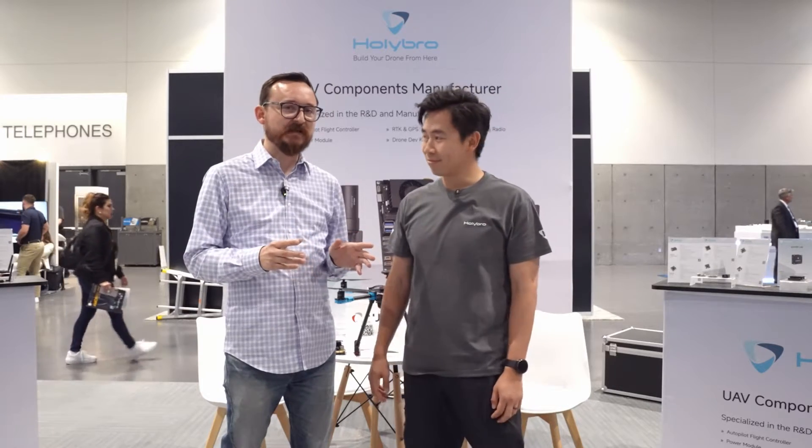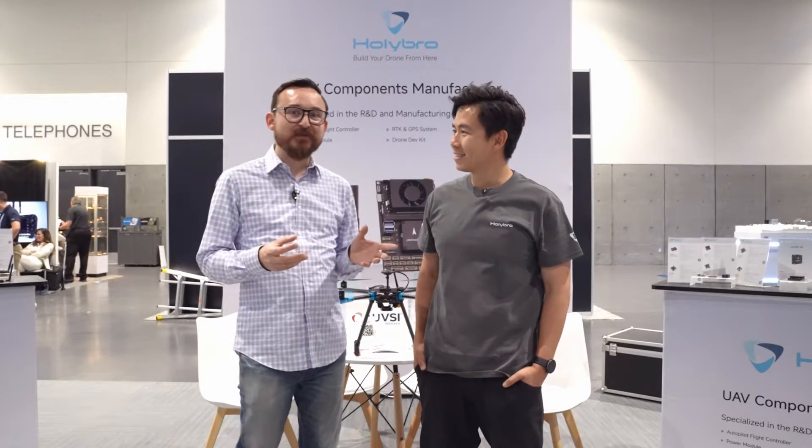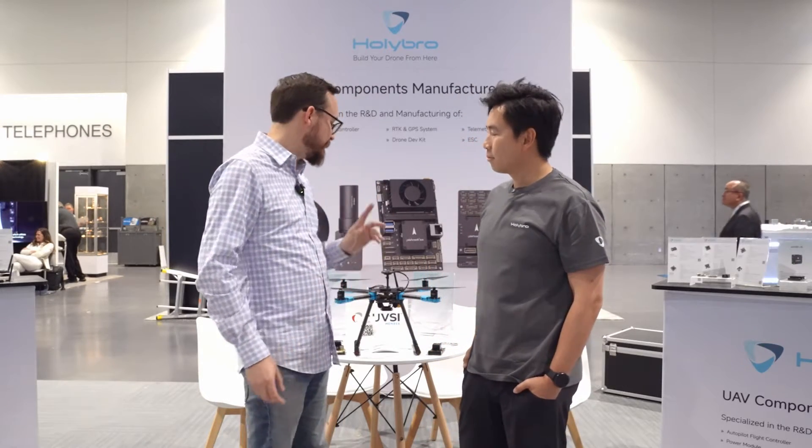Before we get into the new stuff, I want to talk about the PX4 DevKit, because that's something we've been working on together for a while. It's been a project and a product that has revolutionized a lot of things, and I really like that framework.